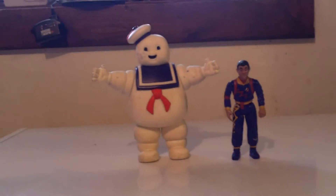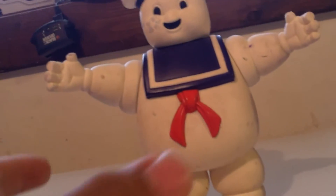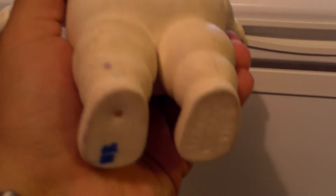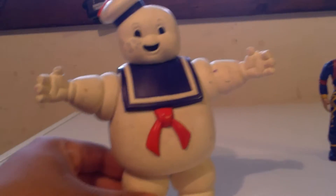Hey, what's up YouTube, back yet again with another review. Today I'll be reviewing the Kenner 1984 Stay Puft Marshmallow Man figure. Very famous figure. It's almost like one of these things needs to belong in every collection, whether you collect the older stuff or not.